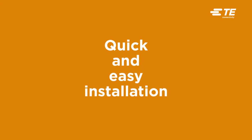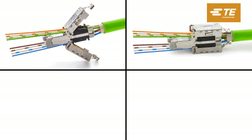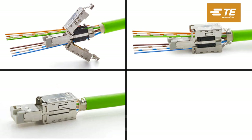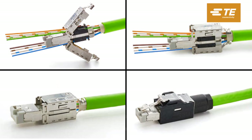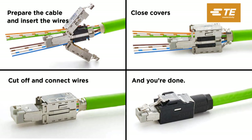Error-free installation can be done within a minute. Three easy steps for an optimal CAT6A industrial connection: prepare the cable and insert the wires, close covers, cutoff and connect wires — and you're done.